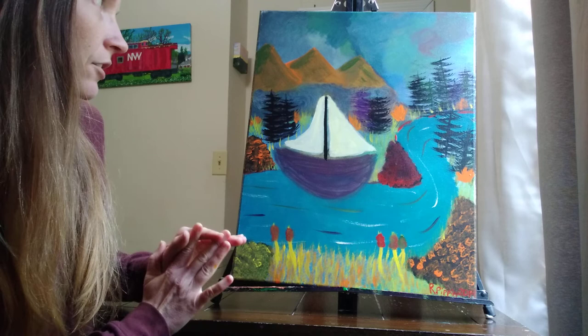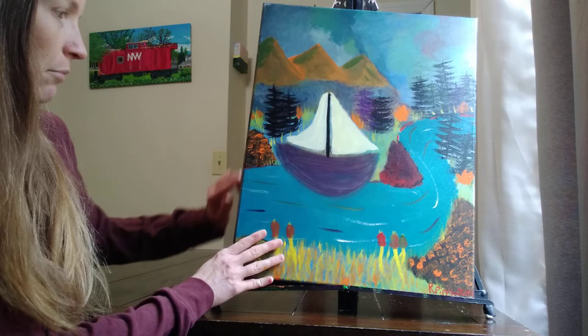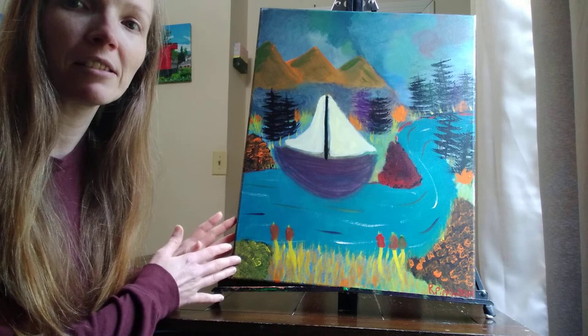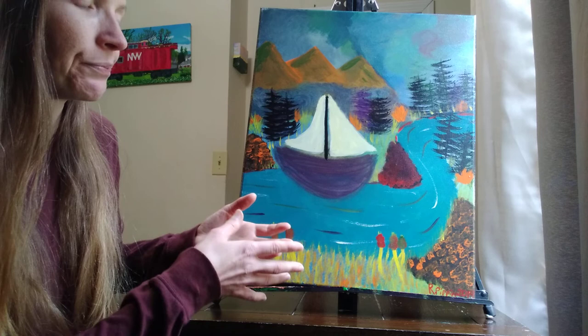Being one of my earlier pieces, the sides aren't painted like the front — they've just got black on the sides. By the time I went to paint the sides, it had already been about a year after I'd done the painting, and I couldn't remember what colors I mixed to create that.